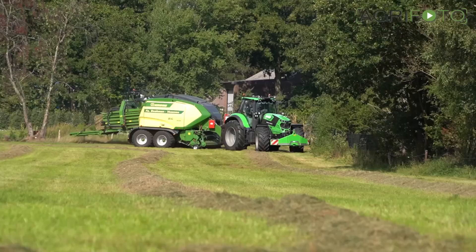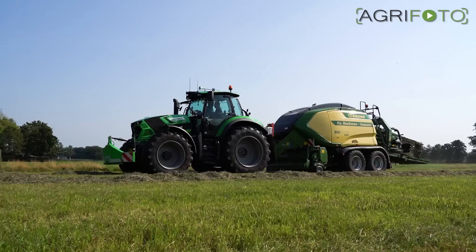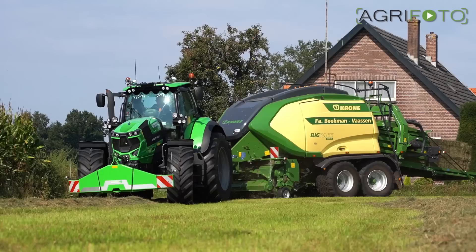The fifth-generation Big Pack won't replace the current high-speed models, but will simply be added to the current lineup. The new machines are a mixture of the high-speed technology with features added from the larger and heavier HDP models, resulting in a much more heavy-duty baler.